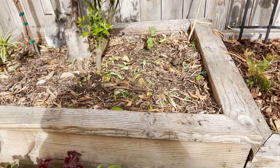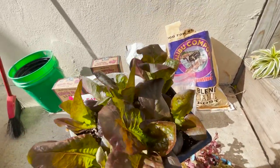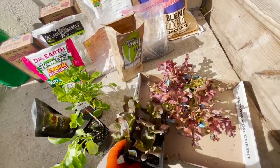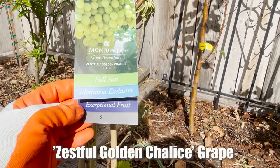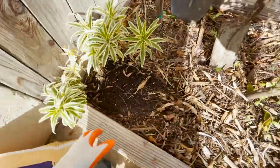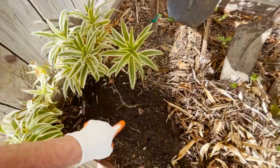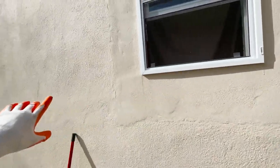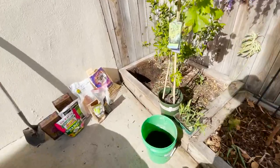I got purple romaine lettuce, so those will need to be in a shady area — I might have to go into a different part of my garden for that. This is a grape golden chalice, and I'd like to get that grape growing right here and have it grow up and kind of cover this whole wall, so that'll be an excellent use of space.